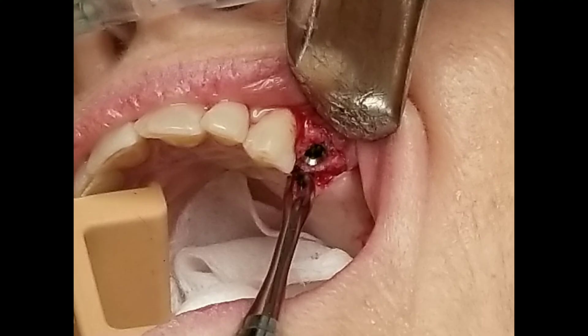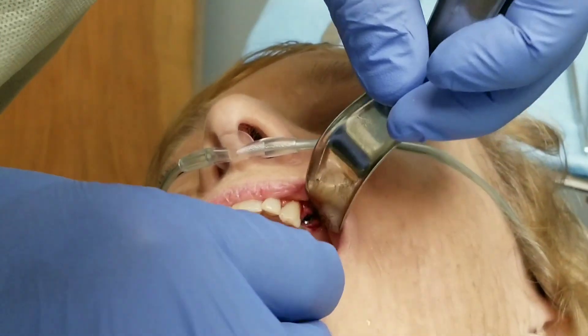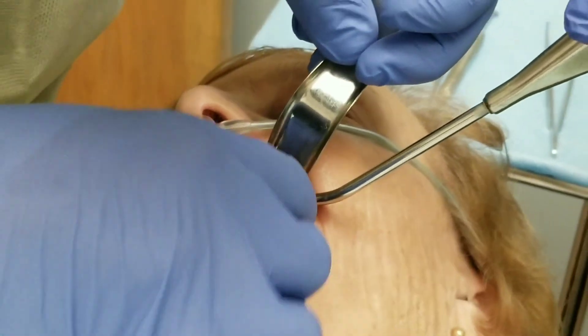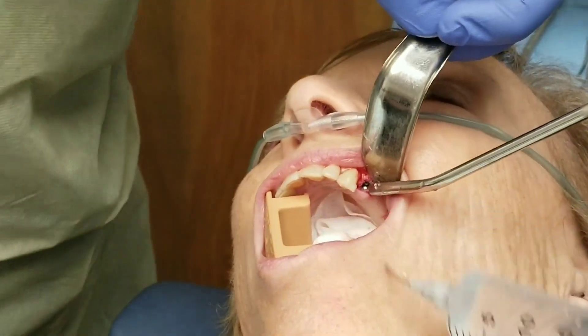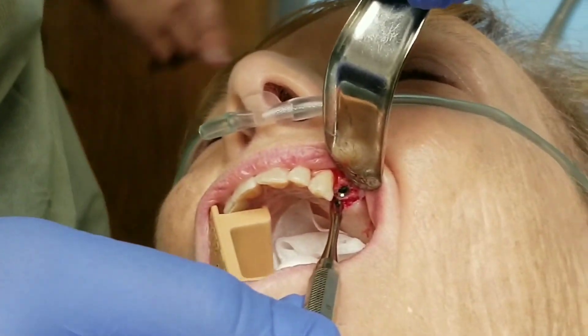Here's a close-up still photo of the implant — you can see that it's placed just below the bone. Now I'm going to put the screwdriver on the implant just to check the position. Let me take a couple of still photos of it so you can pause the video.